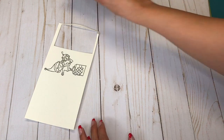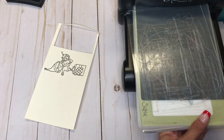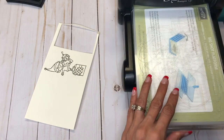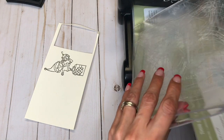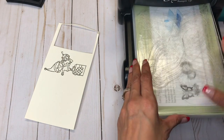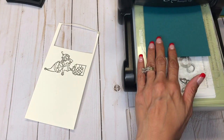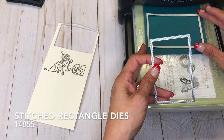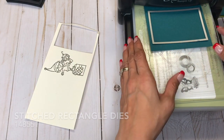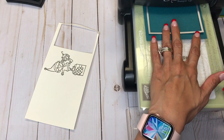And I'm going to bring in my Big Shot here. I have my stitched rectangles.